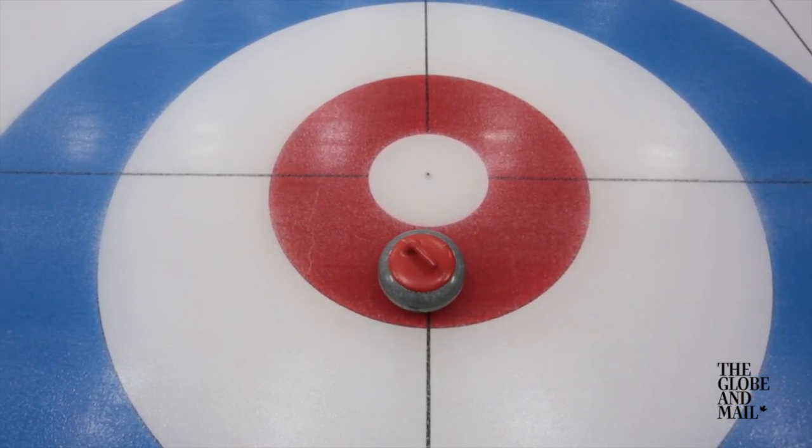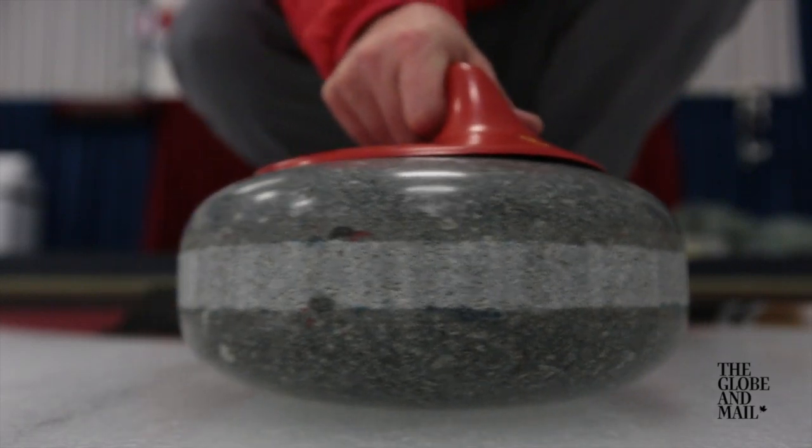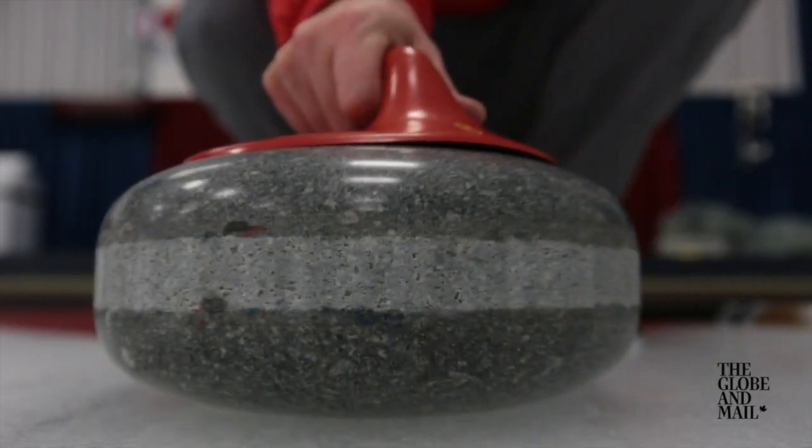You can throw a rock with no rotation, but what will happen is it sort of has a mind of its own. It's almost like R.A. Dickey throwing a knuckleball — you don't really know where it's going to go. In other words, the interaction between the ice and the rock is subtle.